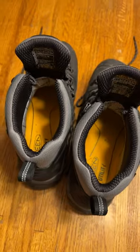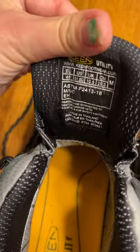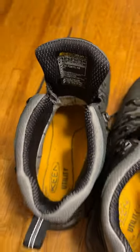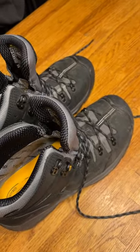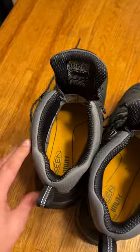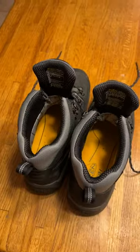And how about the size? He got a size 11 and a half — is it big or small? It's perfect, true to size. And there's a wide addition too, in case your feet are really wide.